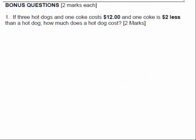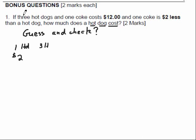Now for bonus marks — I always ask bonus questions. These are thinking questions. Unfortunately we did lots of these in grade 10, so if you bypassed grade 10 you might have a slight disadvantage at first, but you'll accelerate. The method I was suggesting was guess and check. Three hot dogs and one Coke costs $12, and one Coke is $2 less than a hot dog. How much does a hot dog cost? You're going to guess that one hot dog is $2, meaning three hot dogs is $6.